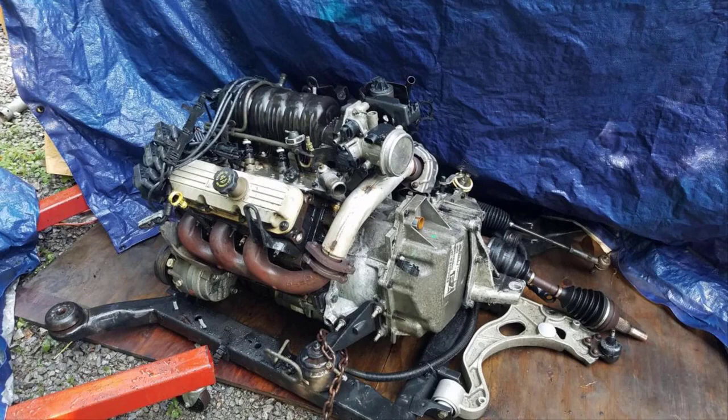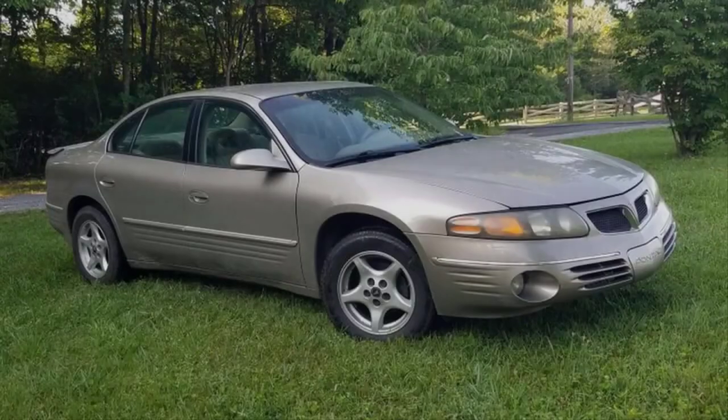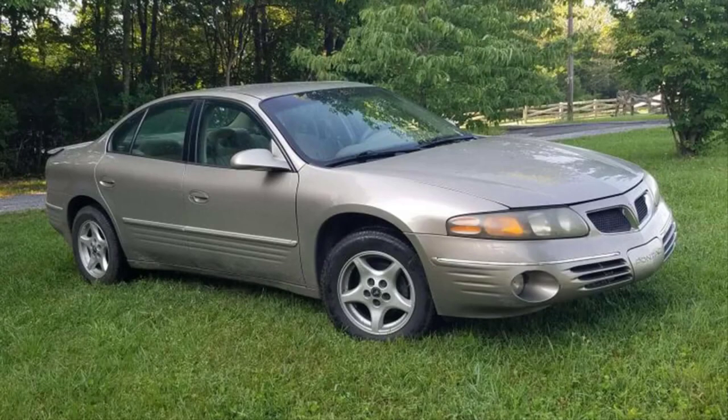I built this engine for this Bonneville about a year and a half, two years ago in 2021, and we didn't go with a new radiator when we put it in. We couldn't find one at the time, but the customer wanted to go with a nice aluminum performance radiator. I reached out to AlloyWorks and they had one, so let's take a look at the quality of the radiator and how well it fits in the car.